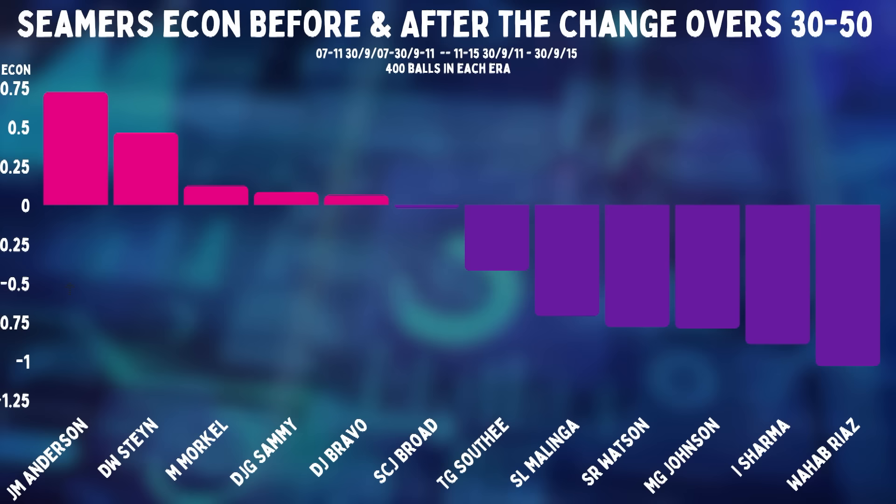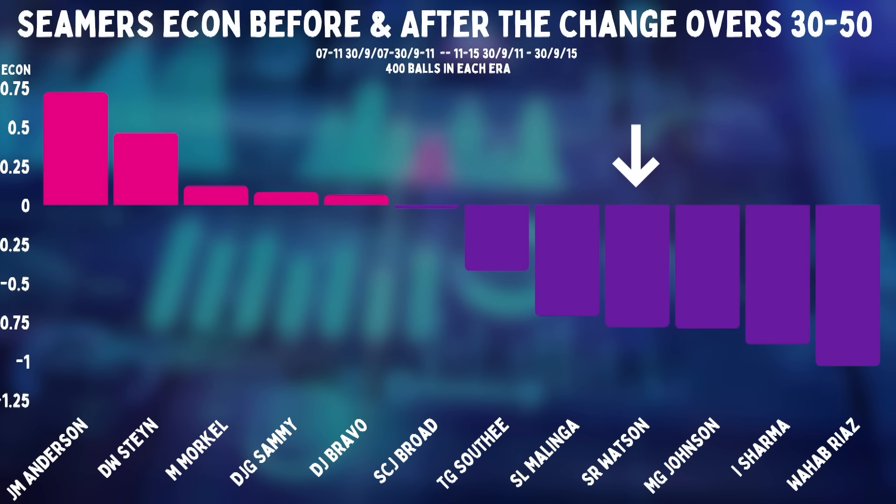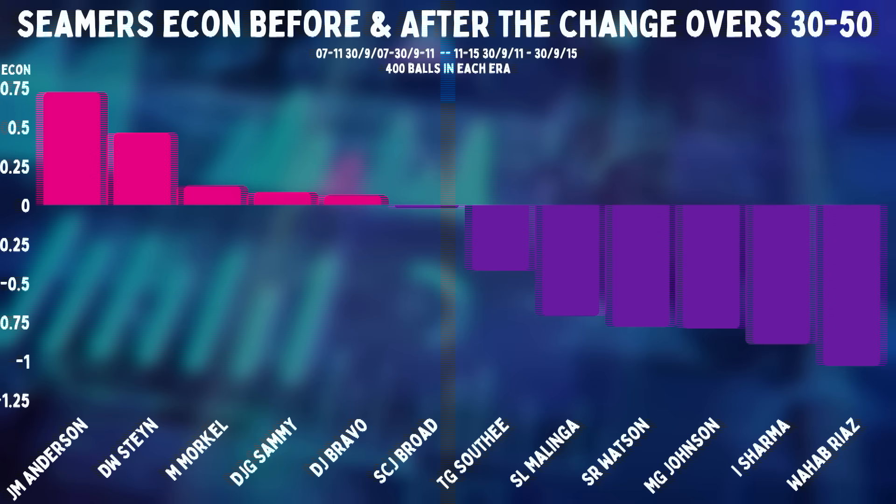And you can see that Jimmy Anderson was 0.7 runs an over better in this period. But there are five seamers who lost more than that on the other side. And it's not just the low-arm action bowlers like Johnson, Malinga, and Wahab. Ishan Sharma and Tim Southee have tall actions. Shane Watson was a medium pacer. If reverse swing was one of your major skills at the end, it just disappeared and your figures felt it.